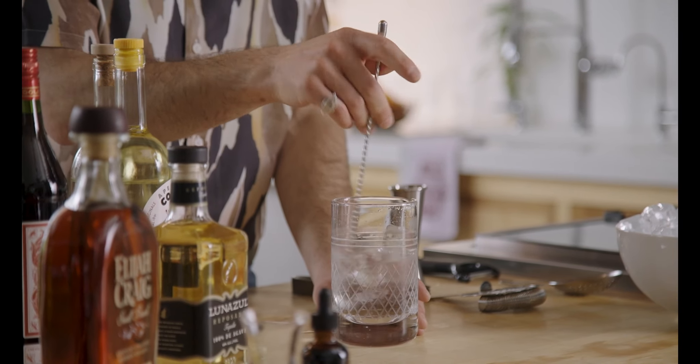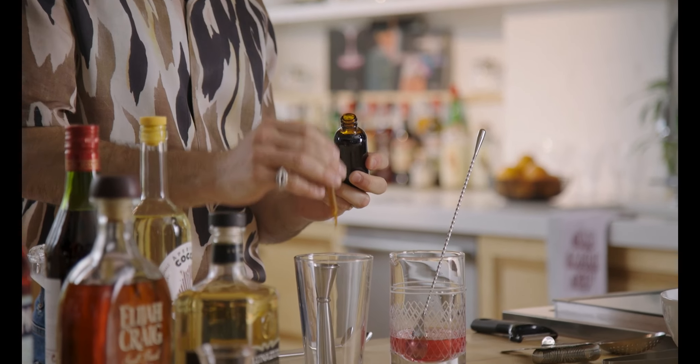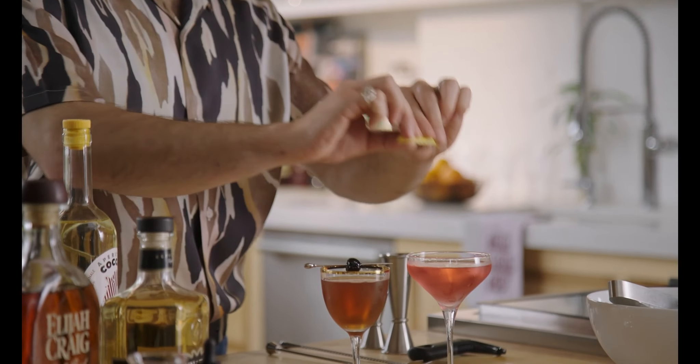Stirring cocktails is what we're going to be doing whenever you're thinking of very spirit-forward cocktails. Your favorite Old Fashioneds, Manhattans, and Sazeracs are all going to be stirred in a mixing glass before they're served. You're going to see in other modules how we're shaking cocktails, building highballs and spritzes, but this is really the path into fairly boozy cocktails. We're going to get into all of that while looking at the specific ingredients, garnishes, and glassware.